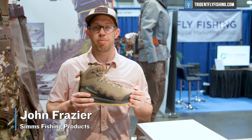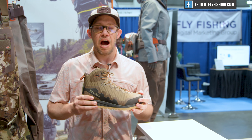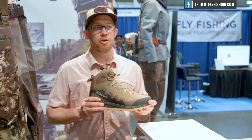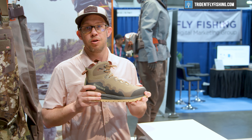Hi, I'm John Frazier with Simms Fishing Products. I work in the marketing department. We're here at the 2022 IFTD show in Salt Lake City, and I'm super excited to share with you a little bit of information about one of my personal favorite new wading boots.